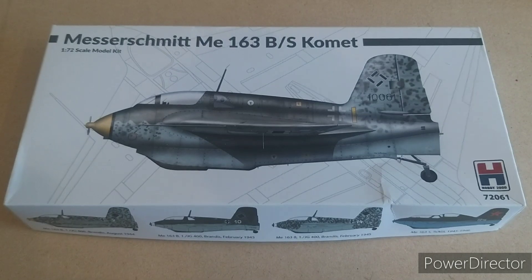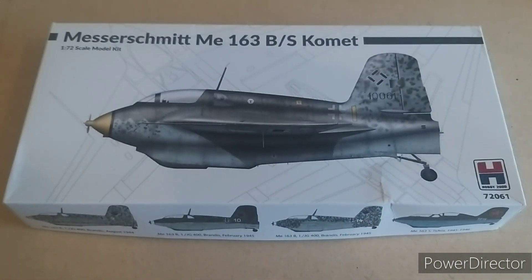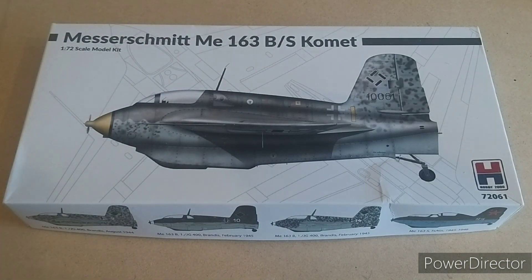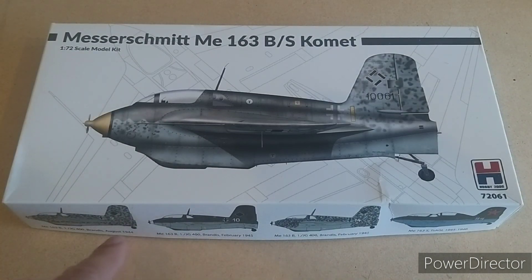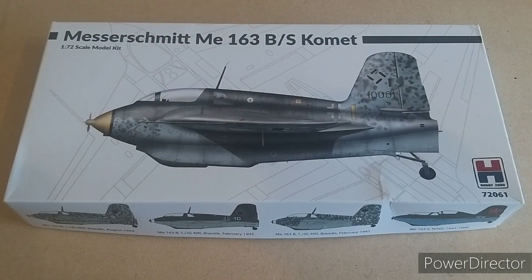First off, let's have a look at the outside of the box. We've got Hobby 2000, the product code, and a nice lovely artwork of the 163. It tells you across the top what it is, as well as it being in 1/72nd scale. Hobby 2000 give you nice side shots — not much else to the artwork, you've got a nice outline of the glider in the background, but that's about it for the front.